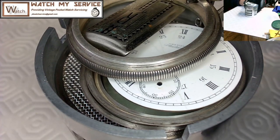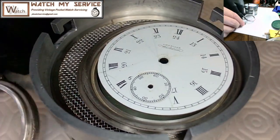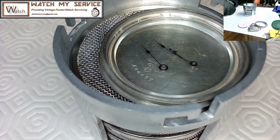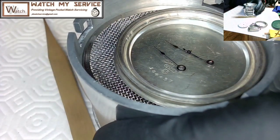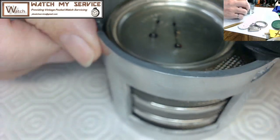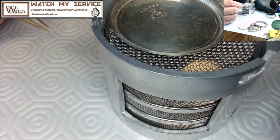In the upper right corner I've included a high-def camera showing a small image of what I'm doing as I reassemble this pocket watch. I've got this watch in my cleaning basket — I usually take the hands and put them on the crystal on the inside, to keep them separated from everything else.